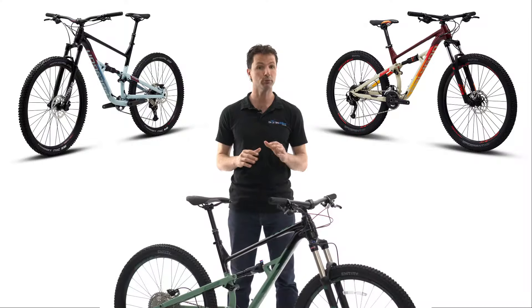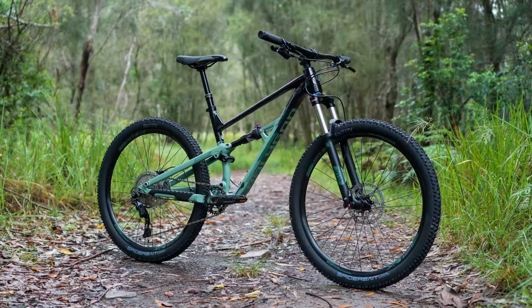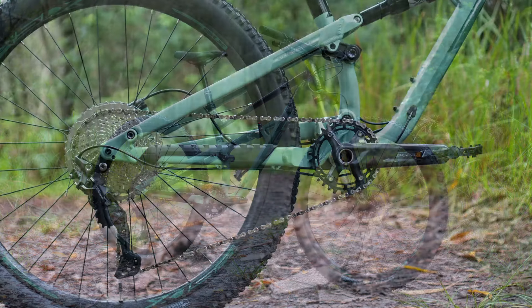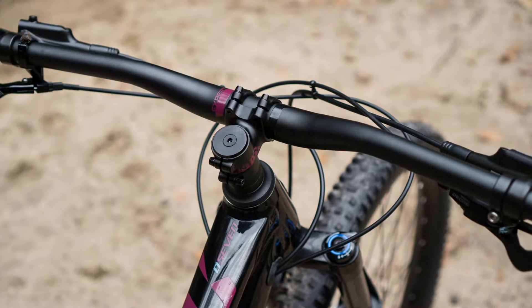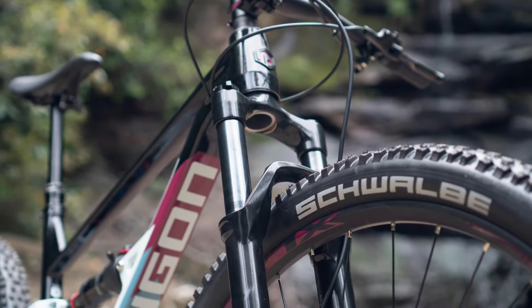Building on the success of the previous generation, the Siskiu D features everything you want out of a modern mountain bike. There's a steeper seat angle to help you be more efficient on the climbs, a lower bottom bracket to rail corners, a short chainstay to manual, and a longer reach and slacker head angle for more stability at speed and on steep descents.